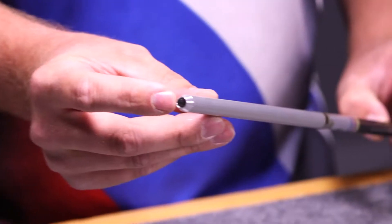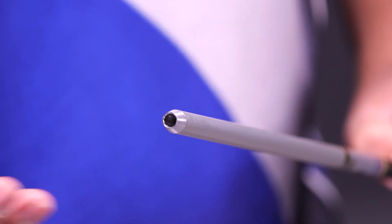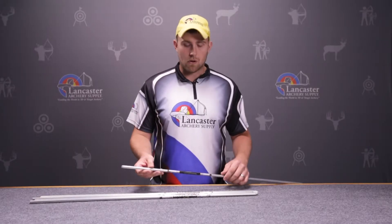The Aeroshaft comes pre-installed with a super unibushing that will fit a .244 nock. Any .244 nock will fit that — it's basically a standard nock.